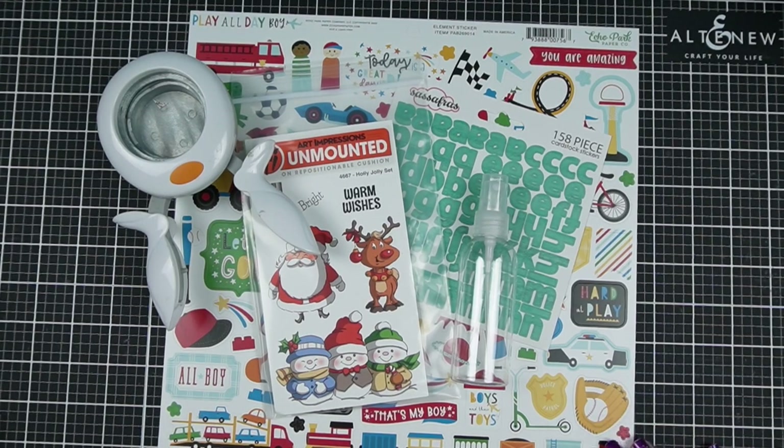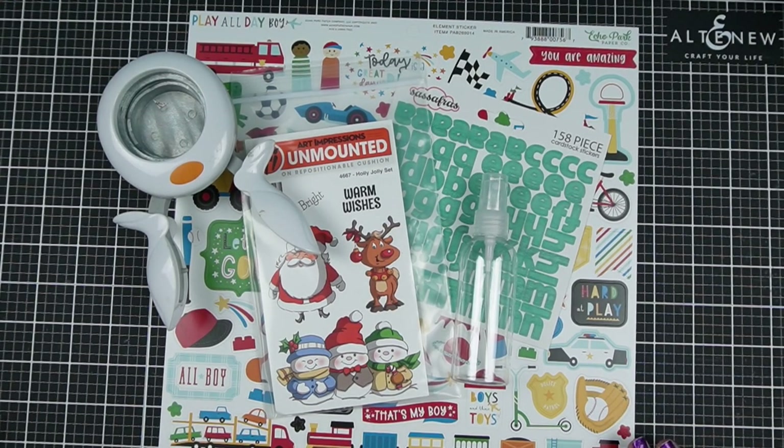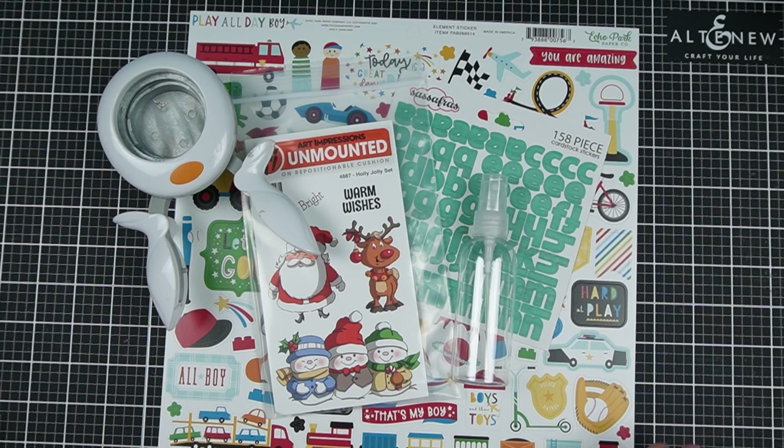Are you looking to be maybe a little bit more careful with your crafty budget? Today I'm going to share five supplies that I no longer buy and what I do instead.